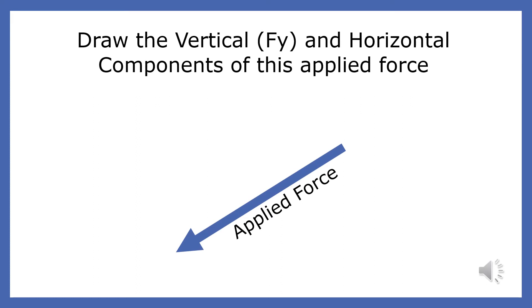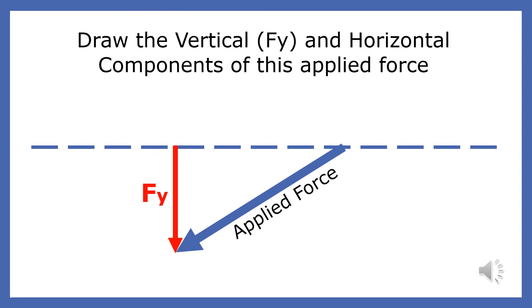Draw the vertical and horizontal components of this force. Just like last time, we are going to find the components by turning this picture into a right triangle. The first step is to draw a flat dotted line at the origin of the vector. Step 2 is to draw the vertical component of the vector. Since the vector points down, so does the vertical component. In step 3, we draw the horizontal component. Since the applied force points to the left, the horizontal force also points to the left.